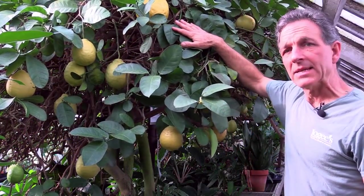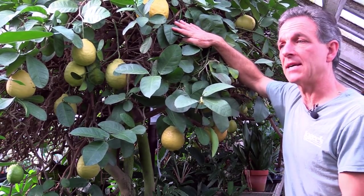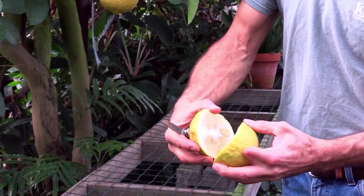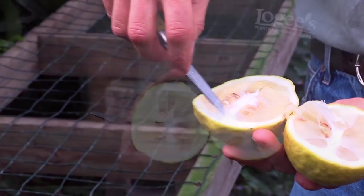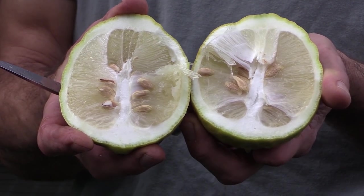In terms of lemons, this is a great lemon for culinary work — you can make lemon pies or use the juice to make lemonade. If we cut that open, you can see the interior: there are the seeds, and you can see the rind is relatively thick. That thick rind is actually related to the citron.